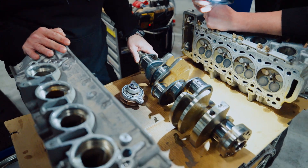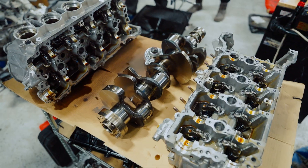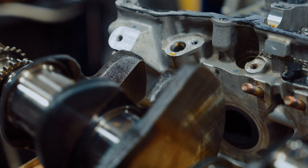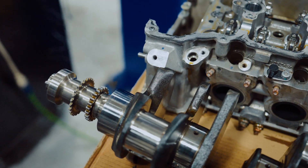People with stock cranks were making 12, 13 hundred on this one — just with rods really, not even changing pistons. I don't think that the crank is going to have any issues personally.